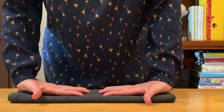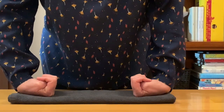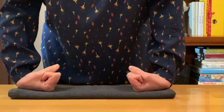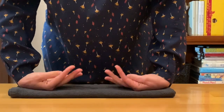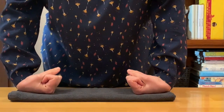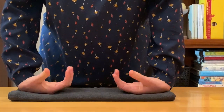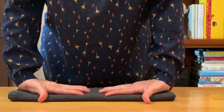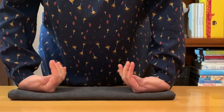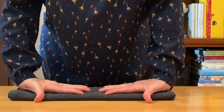Then turn the fingers to face each other, palms facing up, and make a fist with the thumb inside. Open the hands, spread the fingers. Make a fist with the thumb outside. Open the hands, spread the fingers. Keep this going and try to straighten through your elbows — don't lock the elbows, but you'll notice you get a deeper stretch if you straighten through the elbows. Two more: fist with the thumb inside, open; fist with the thumb outside, and release.